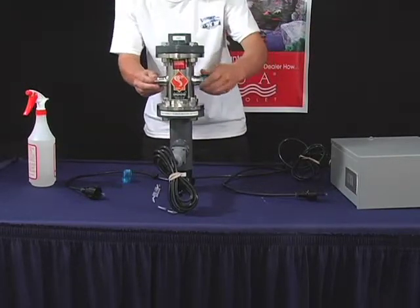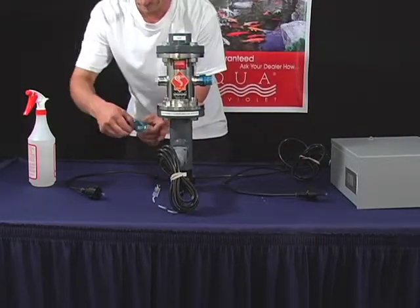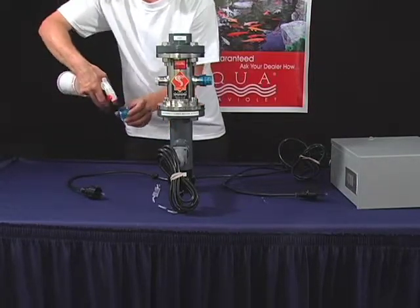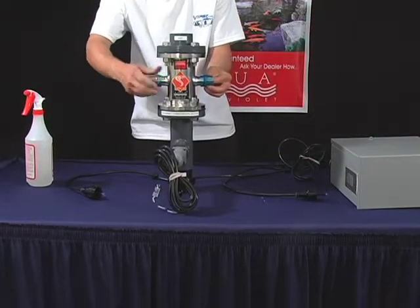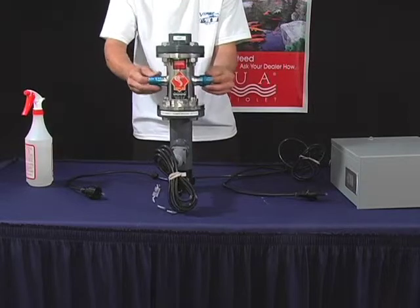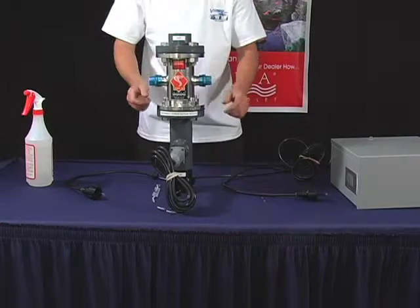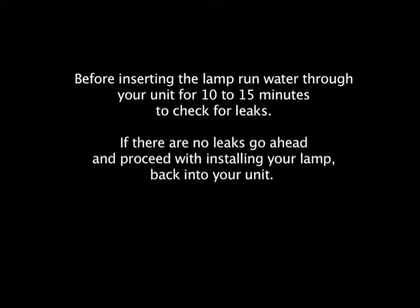Spray the O-ring with water, then hand-tighten the quartz cap onto the unit. Before inserting the lamp, run water through your unit for 10 to 15 minutes to check for leaks. If there are no leaks, go ahead and proceed with installing your lamp back into your unit.